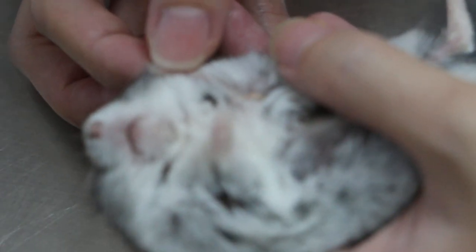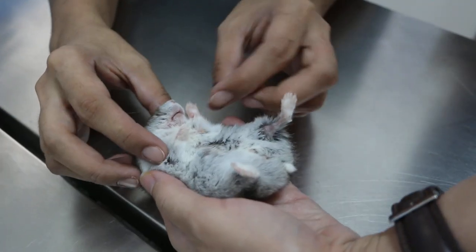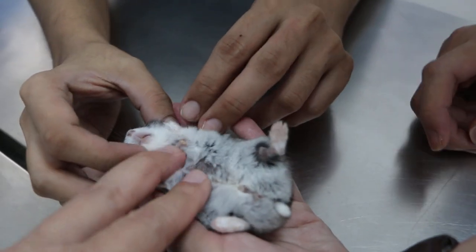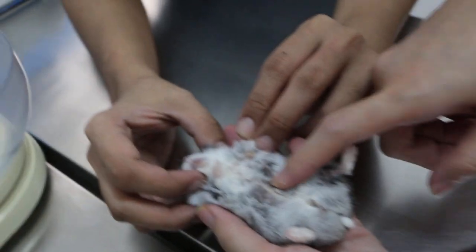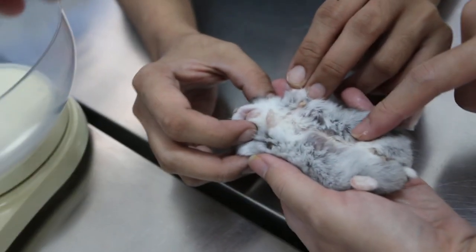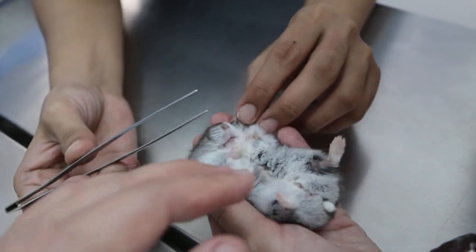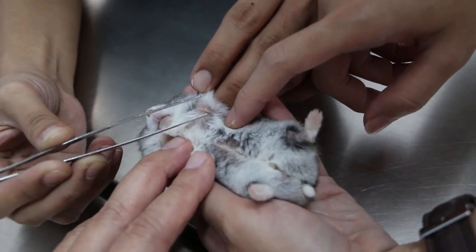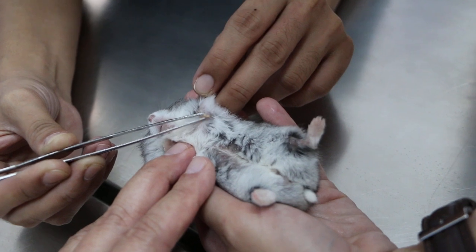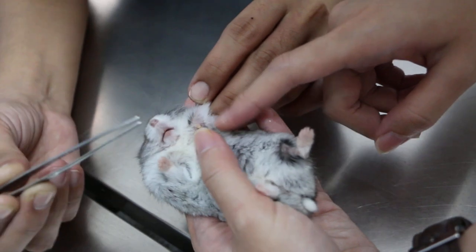How long have you noticed it? Maybe a few days ago. This is the left foreleg. Let's check — is this the only one? 54 grams, one and a half years old. How is it — is it part of the skin? There's one smaller one on the side.